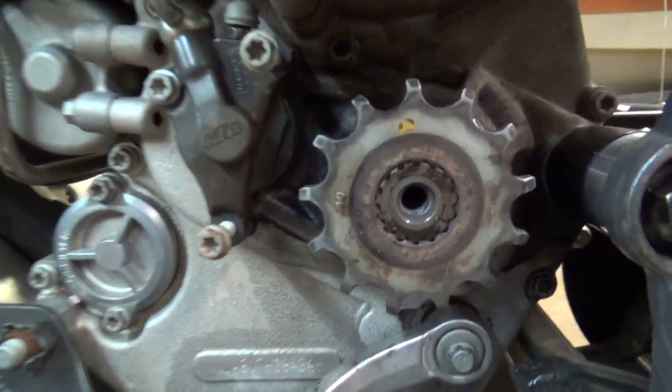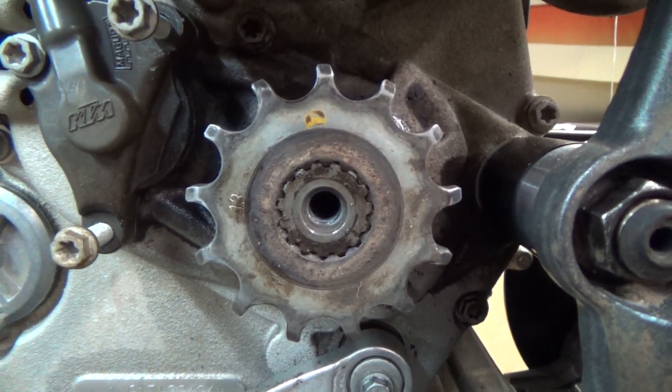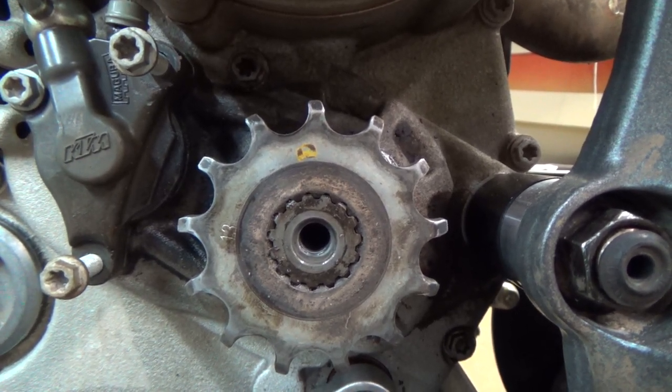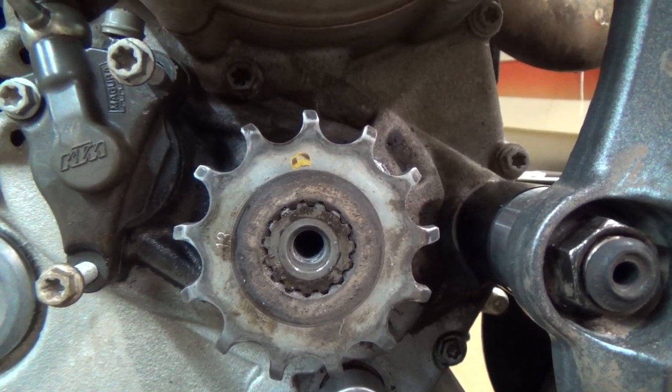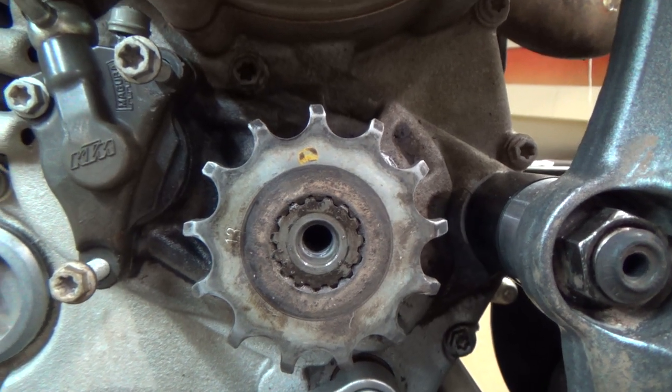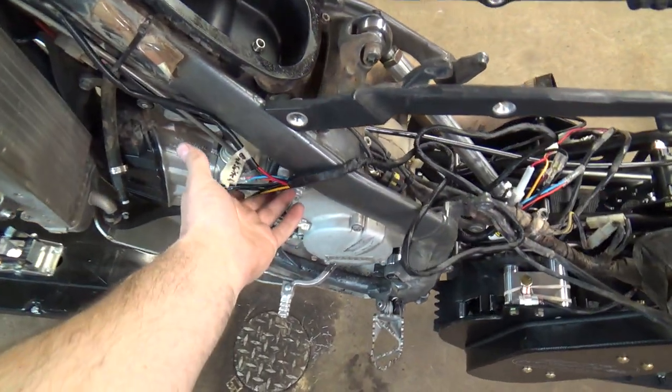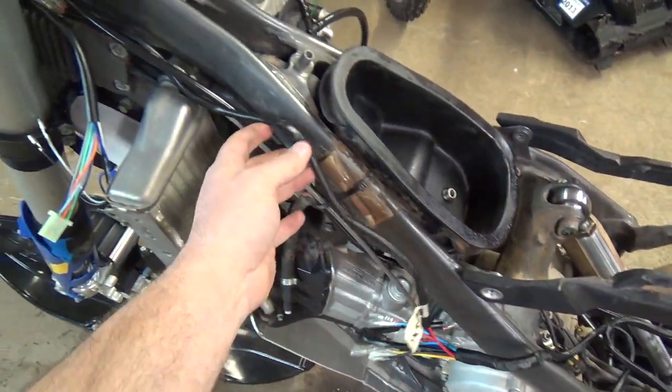My buddy Brady saves the day — look at that, he got the bolt out of the counter sprocket. That's definitely a high; I was worrying about that.